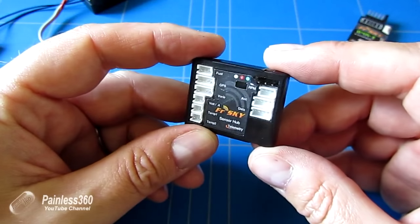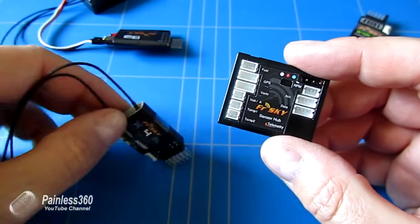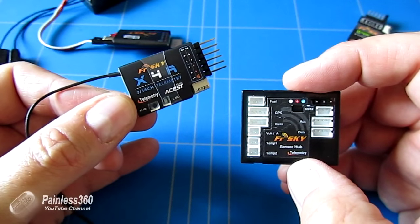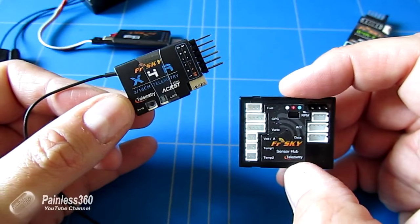So thank you again to Banggood for sending this stuff to me. Hopefully those two things make sense and you now know what they are if you see them on the internet. We'll finish the video there and I'll leave you with the links where you can see some of this technology being used in action.